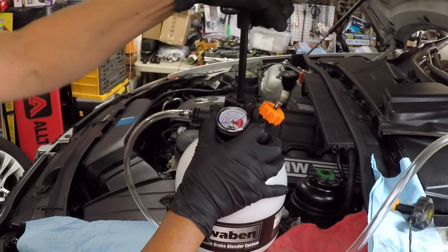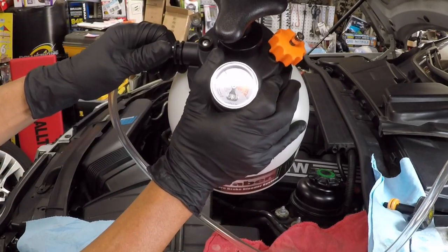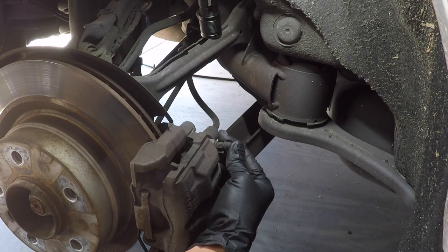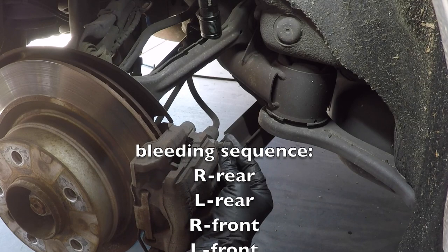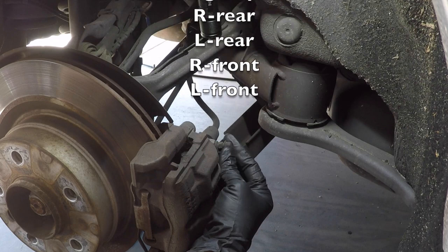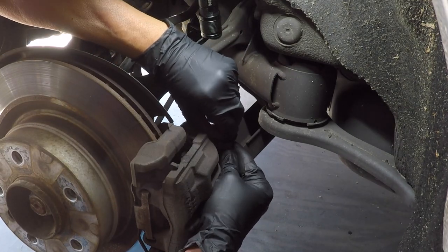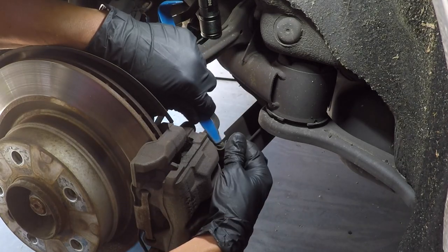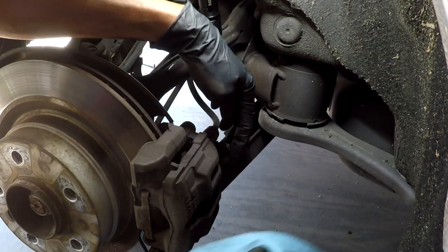I pressurized the pump to 10 psi. The lid screw got stuck, so clean the lid screw before using it.